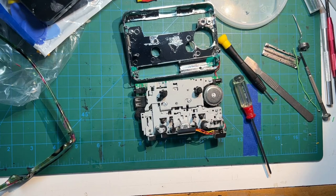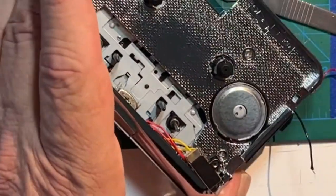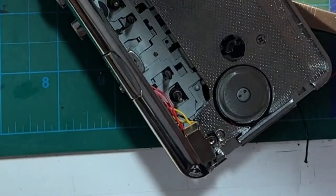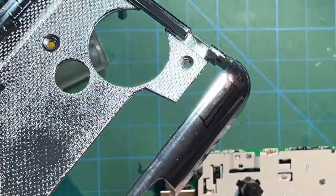Unscrew the back of the switch and slowly and carefully work it out as far as you can reasonably, rotating it around while not pulling on the wires too much. Mark a notch on the chrome top where the switch can slide into.